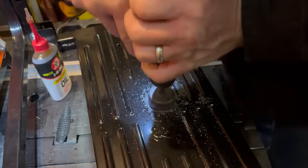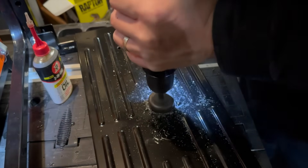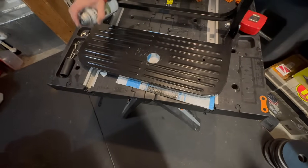Please wear your mask and keep your garage ventilated. Once the hole is cut, we need to get rid of the burrs, and then finish it off with a little bit of spray paint because it is steel and it will rust, and it's going to live outside.